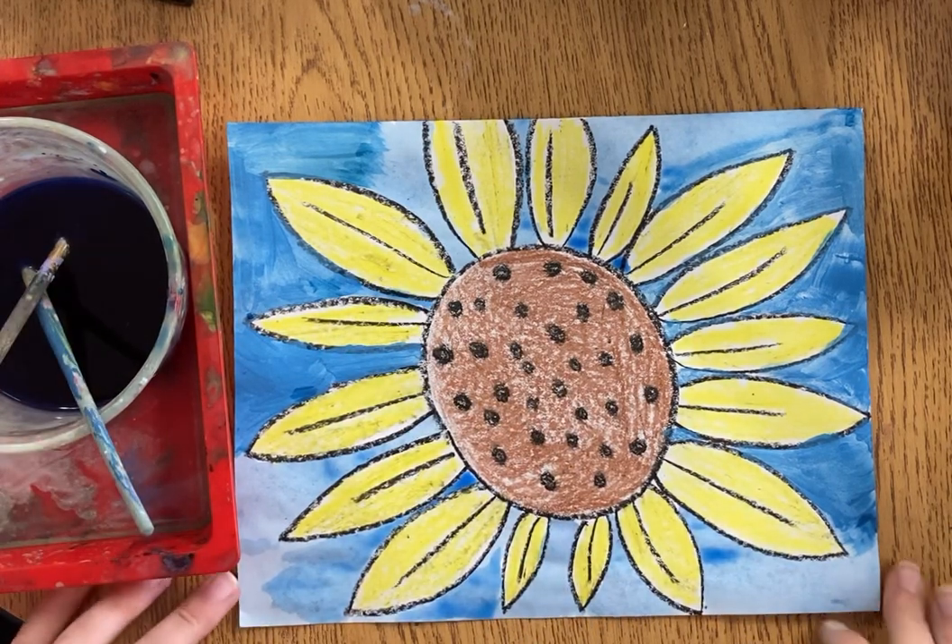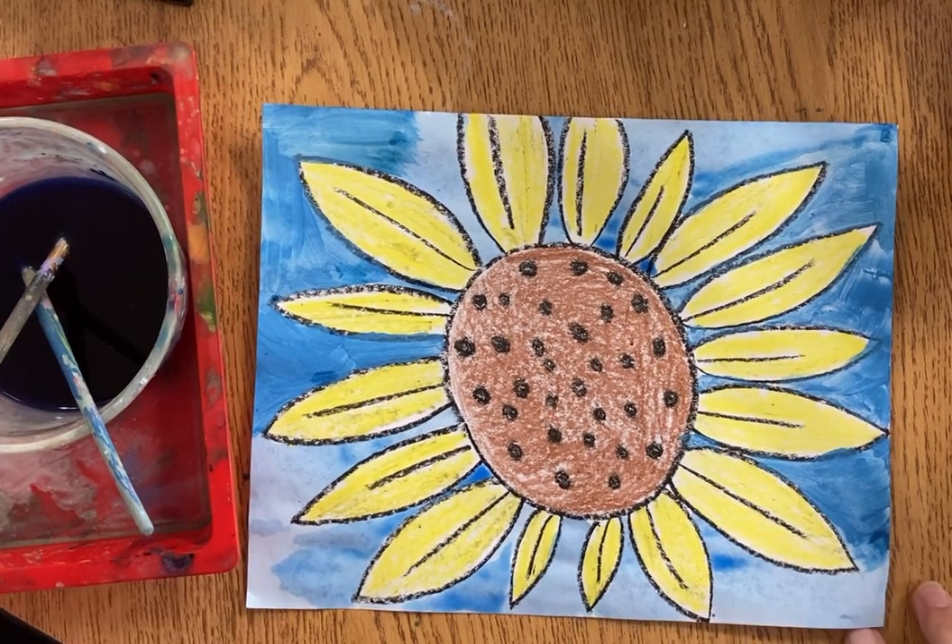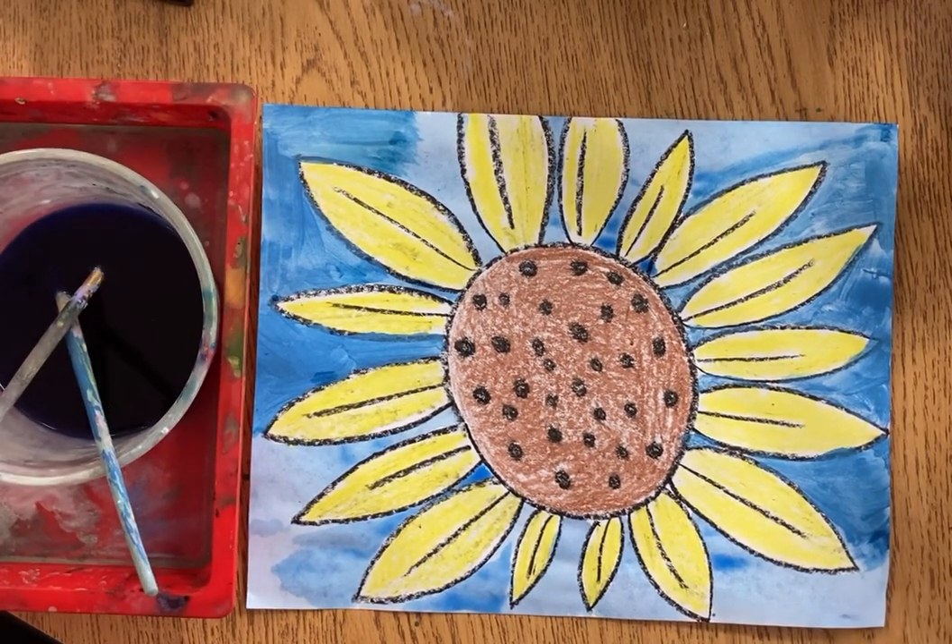Now that I've gotten all my white spaces and all my background, I'm ready to move this to a place to dry and get cleaned up for my next project. Thanks for joining me today — I can't wait to see your sunflowers!